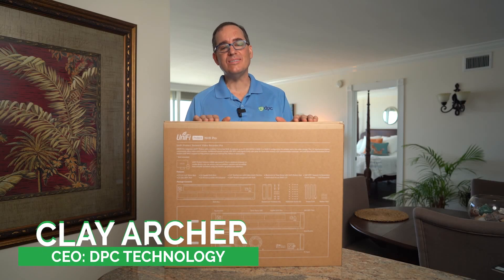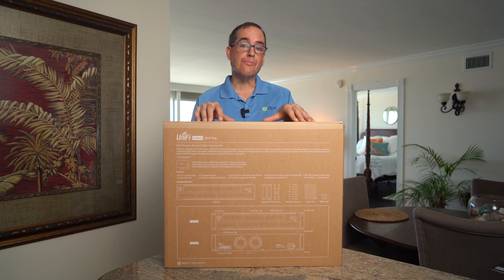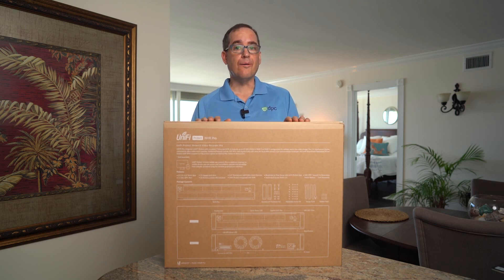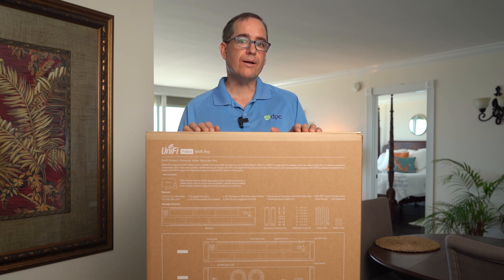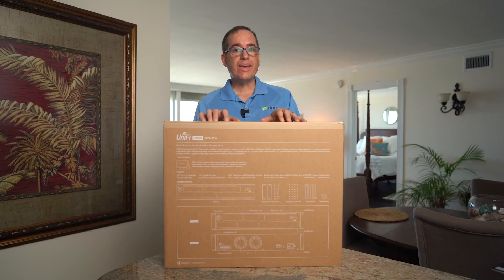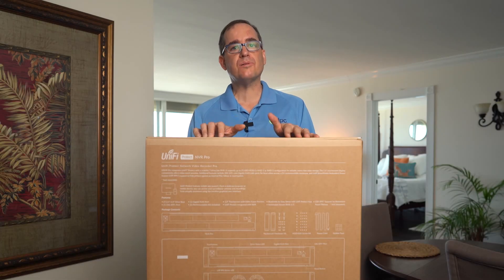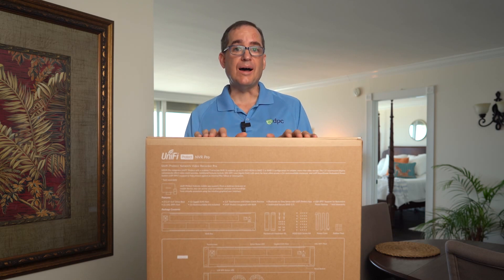Hey everybody, Clay Archer, CEO of DPC Technology. Today I'm super excited to do an unboxing and a review of the brand new UNVR Pro. We have the existing UNVR in our office. We're doing a remodel, we're gonna add a bunch of cameras, and so we've upgraded to the UNVR Pro. What we're gonna do today is get this unboxed, put it side by side with the UNVR, show you the difference between the two units, fire it up in the rack, log into the software and get it set up.